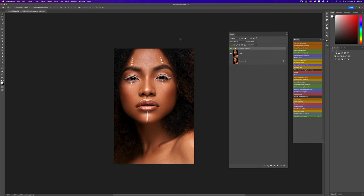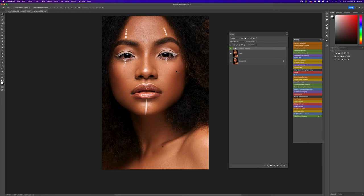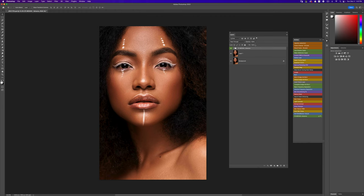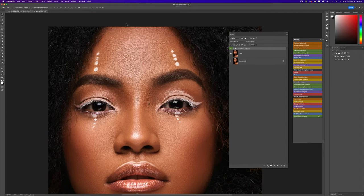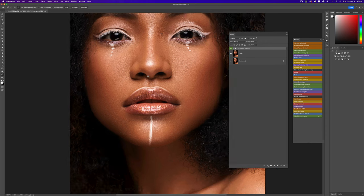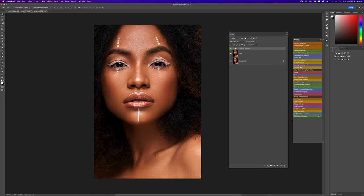Why do I think this median frequency separation works really well? First, your images look very natural. For example, this image here — if I had retouched it with micro dodge and burn, this is how smooth it would look. I can reduce the opacity to make it look more natural. This is the before and this is the after. I still use the mixer brush tool, but I love how natural the skin looks when you use the median frequency separation.